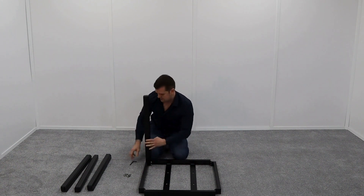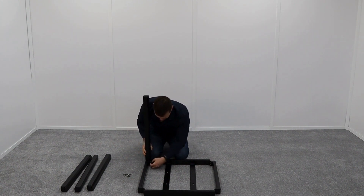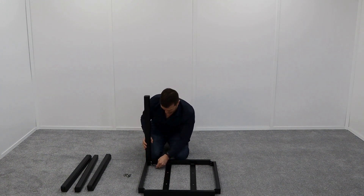Once you finger tighten, you can use the Allen key just to make sure — nice and slow — and then repeat with the other four legs.